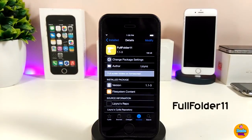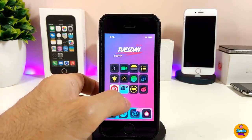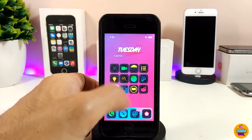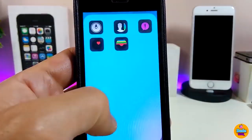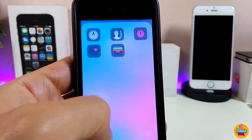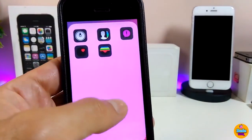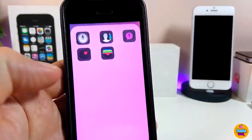The next Cydia tweak is Full Folder 11. Once you install it on your device, when you launch a folder that folder will be edge-to-edge full screen. Let me show you how it looks — I'll launch one of the folders on my device and you can see the folder takes up the full screen.